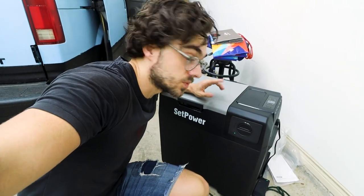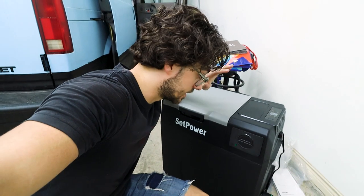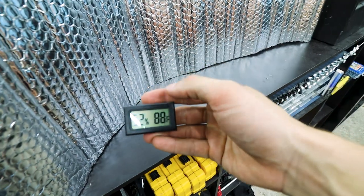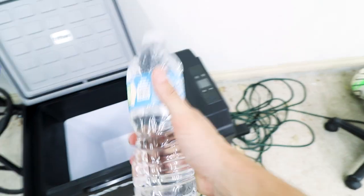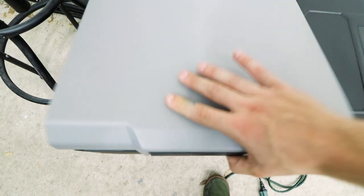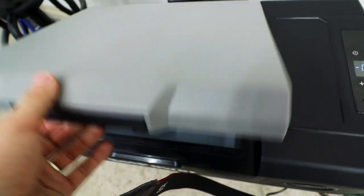Now let's see how fast this would drop in temperature when I turn it off. Keep in mind there's nothing in there, so it's probably gonna drop fairly quickly. Still 88 degrees out. It's been half an hour and the fridge is 45 degrees. Now let's see how long it will take for this to freeze. Roughly eight and a half hours later, the water bottle is 90% frozen.